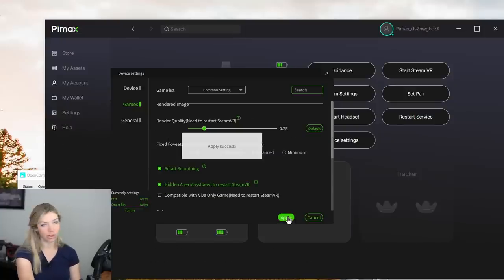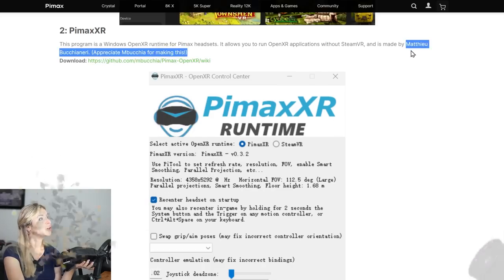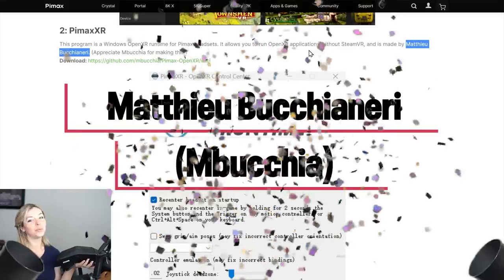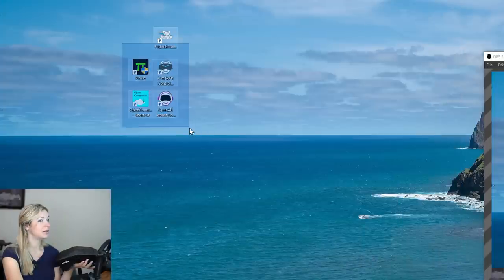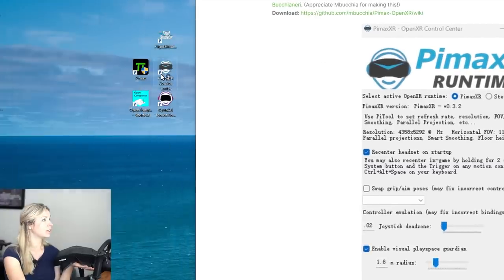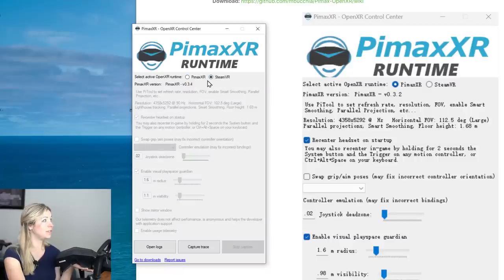I'll apply both of those changes. The first tool is the Pimax XR Runtime — huge shout out to Matthew for creating OpenXR; without it, using this headset and many others would be so much harder. I already have all the tools downloaded and installed. I'll start the Pimax XR Runtime, and it's important here to select Pimax XR as opposed to SteamVR.